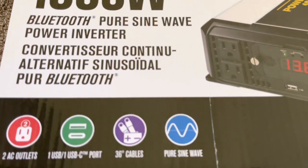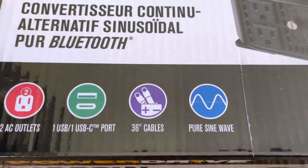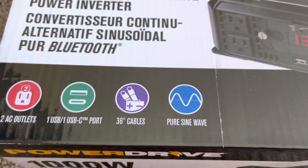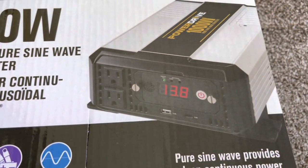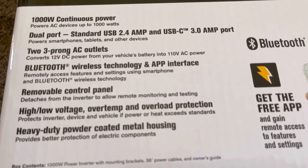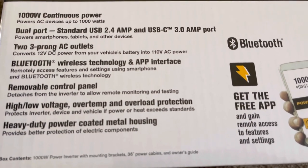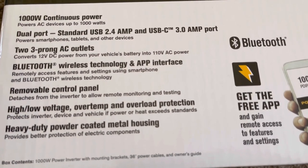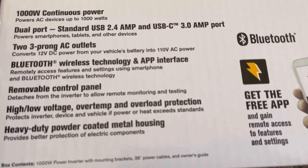You get two AC outlets, a USB-A and a USB-C port. One thing that many inverters do not include is cables — this comes with 36-inch cables for negative and positive. Looking at the side: 1000W continuous power, 2.4 amp USB-A and USB-C 3 amp, two three-prong AC outlets, Bluetooth, and a removable panel — that's pretty cool.